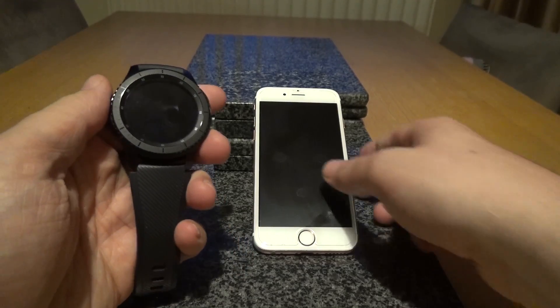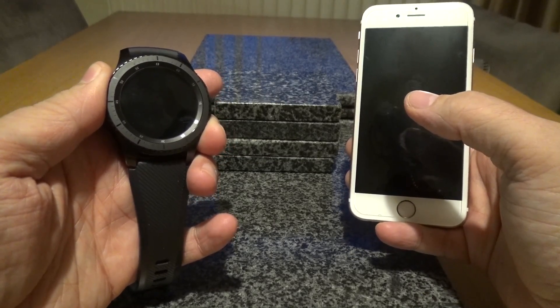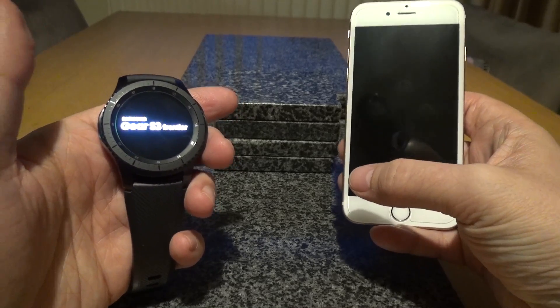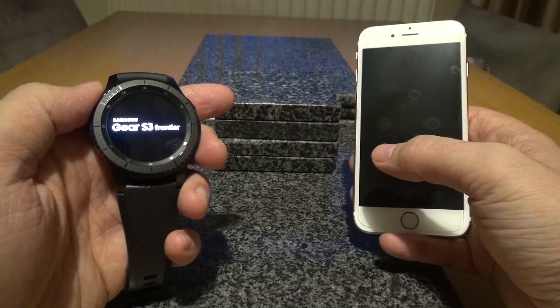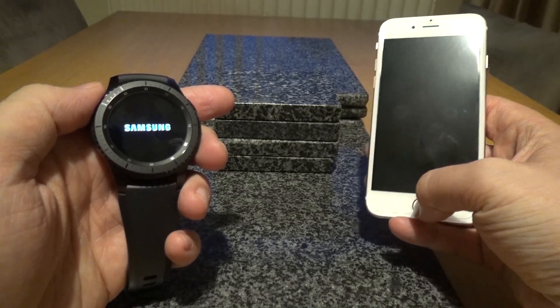We're just going to take you through a very quick setup and how this works. First we need to switch on the Gear S3 Frontier — this has been reset to factory settings so you can see the exact experience you would get if you were to just buy one and set it up with your iPhone. We'll just wait for this to boot up and get the phone unlocked and ready.